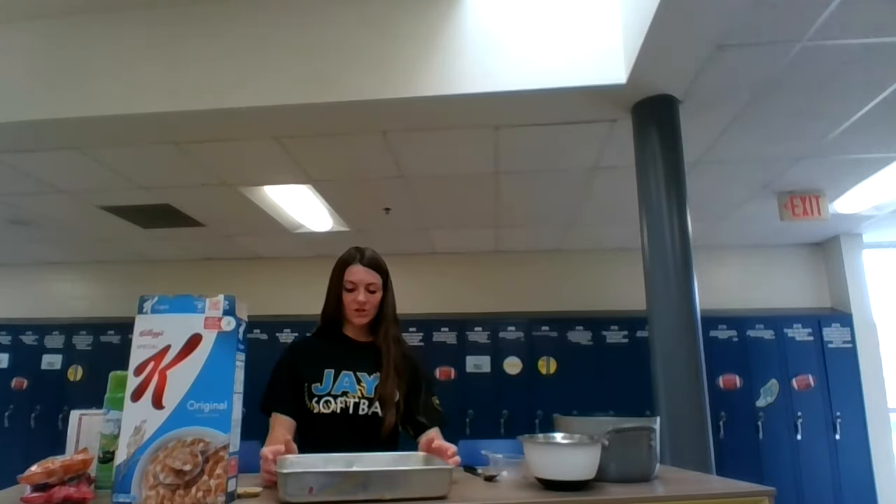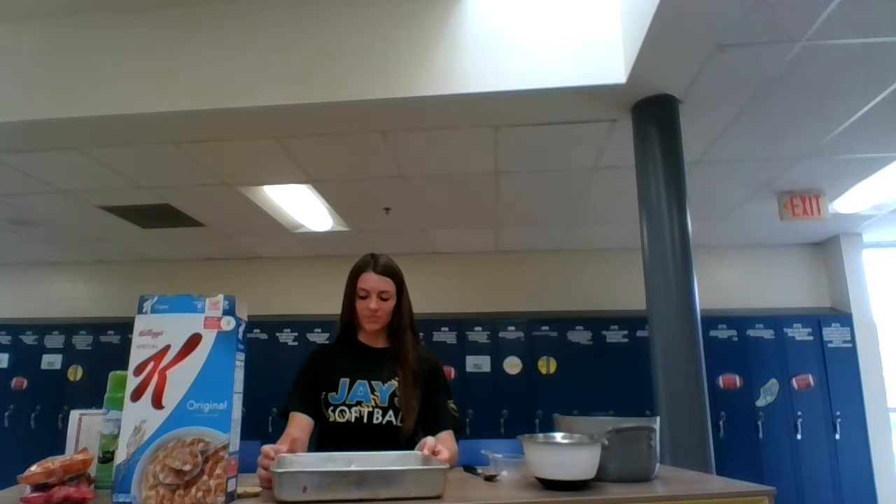Once both layers are in the pan you will want to cool the Scotcharoos. Depending on how much time you have, you can either chill them in the freezer or the refrigerator. I would recommend putting them in the refrigerator for about 40 minutes or until they are completely hardened. Once your Scotcharoos are hardened, cut them into squares. I would suggest moving them to the fridge after cutting so they don't soften.